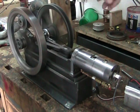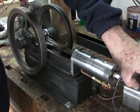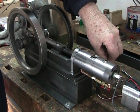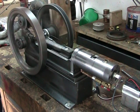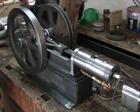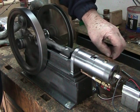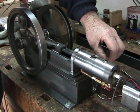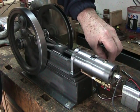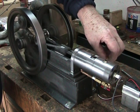You can hear it firing. If I turn the spark off — you can hear it firing. I'm making the fuel a little bit richer. I'm fiddling with the fuel adjustment here.